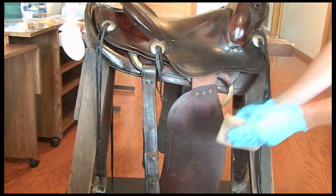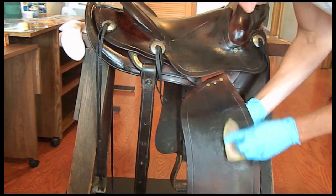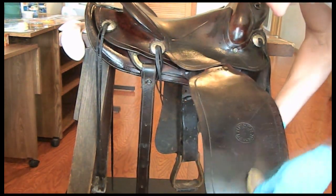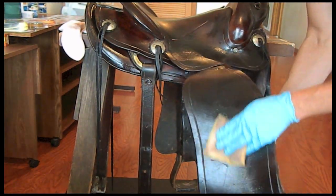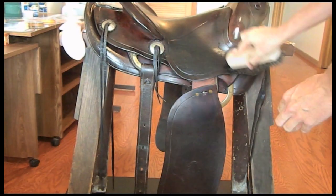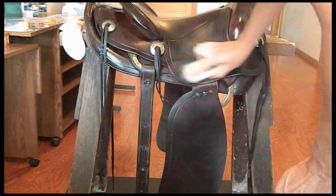After allowing the saddle to dry for 48 hours, we will apply one more light coat of Fiebing's Prime Neats Foot Oil with a sponge applicator to soften the leather. Make sure to get into all of the tight areas and give the saddle at least 24 hours after applying this coat. You can remove any excess oil with a soft horsehair brush or a soft cotton cloth.